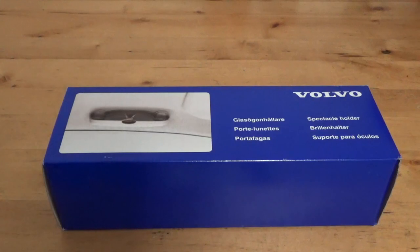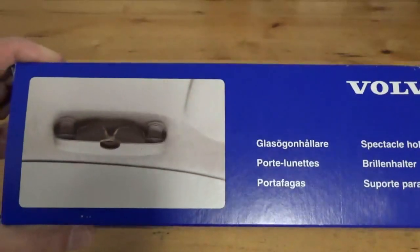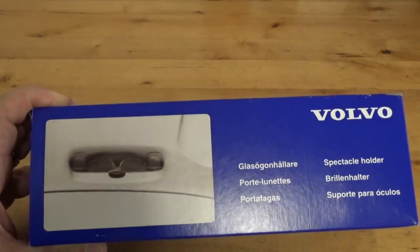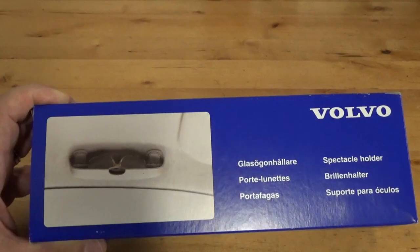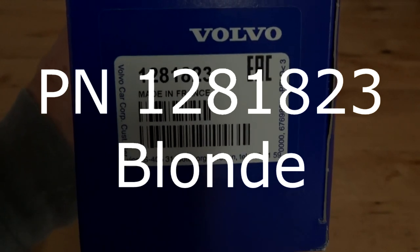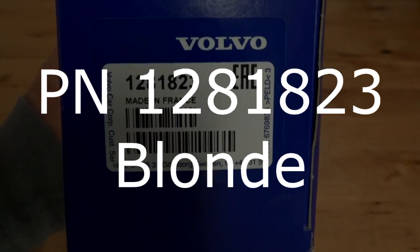In this video we're going to look at installing the Volvo spectacle holder, the eyeglass holder. It comes in two colors: charcoal and blonde, basically black and tan. We're going to install it on a 2023 XC90. That will get part number 12818-23, that's the blonde one.